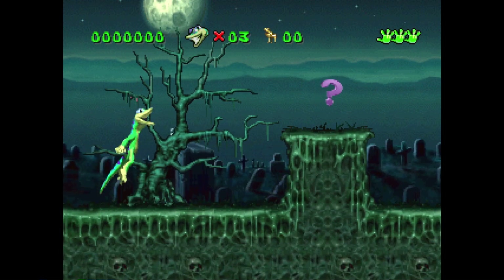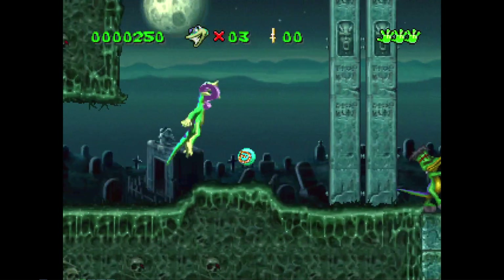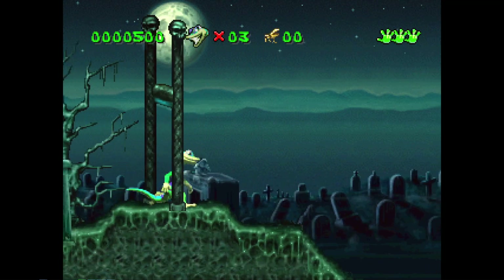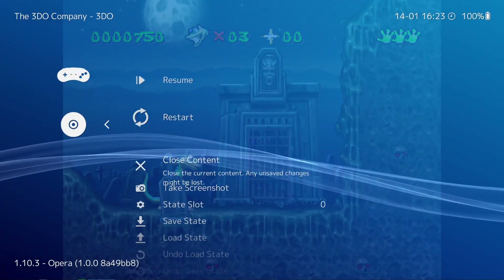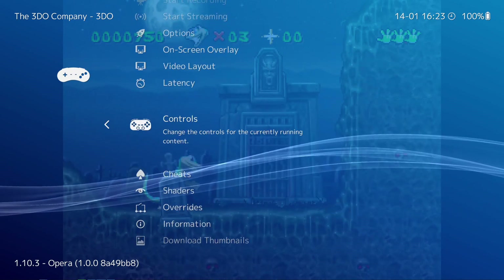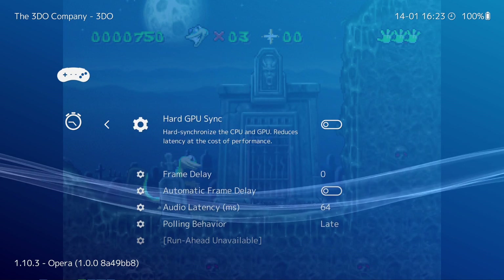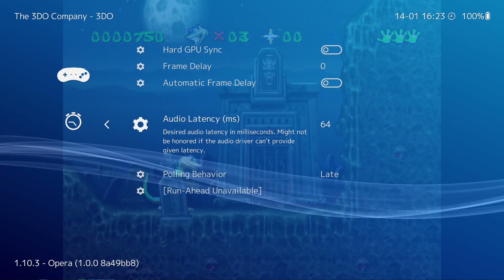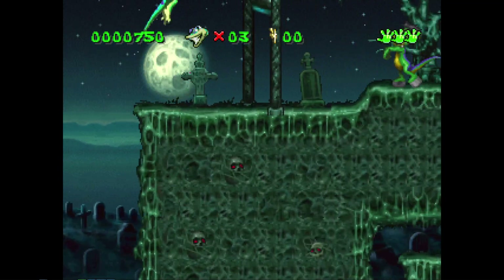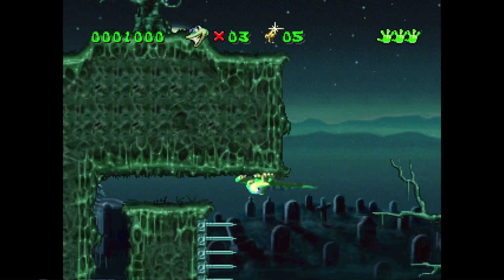Here we are playing some Gex. I think it runs really well. I haven't messed around with latency as far as run-ahead mode yet. I know sometimes when I use run-ahead mode on PlayStation games I'll get some weird bugs and glitches in the emulation. Let's actually try it here and see if we have any issues. Run-ahead mode is not even giving me the option — run-ahead unavailable, so it's not an option utilized in Opera. I don't really feel any input lag. I am using a Bluetooth controller and I probably would have much less with a wired controller.